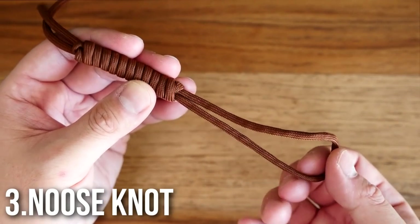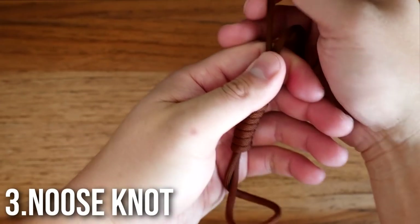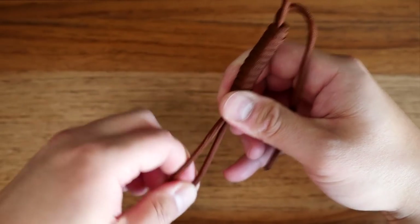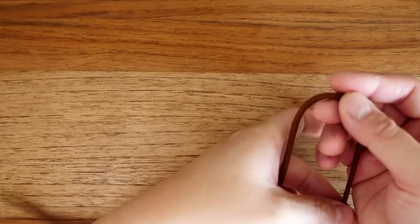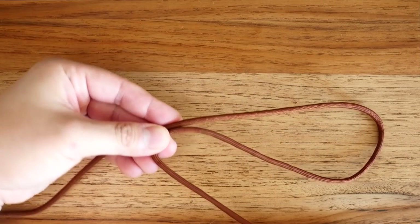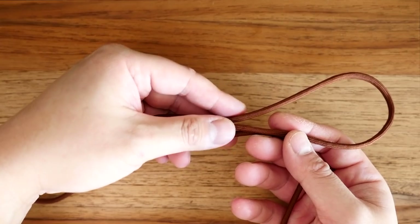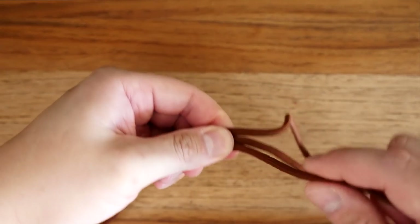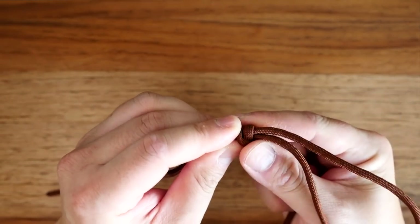Number three: the noose knot. This knot has a lot of various applications, as well as practical uses — and not what you're all going to say in the comments. It's a great knot for hitching a line to an object that's also adjustable. We're going to start by creating a loop — this is the loop that we'll be securing our noose to. And then you're going to bring it back and form a bight on the other end. From there, we're going to start coiling our rope back towards that second bight, coiling it around all three strands.